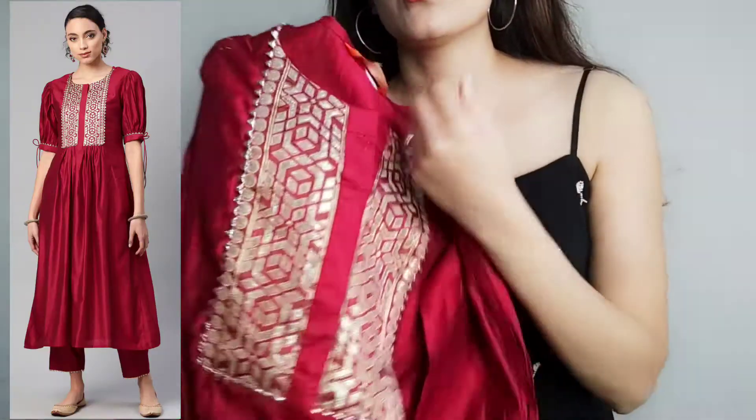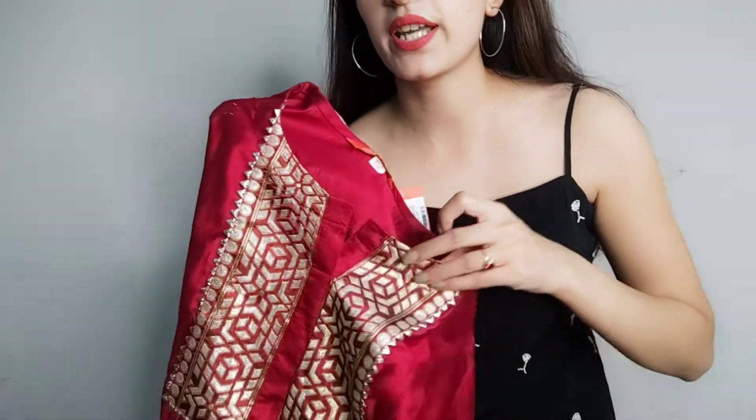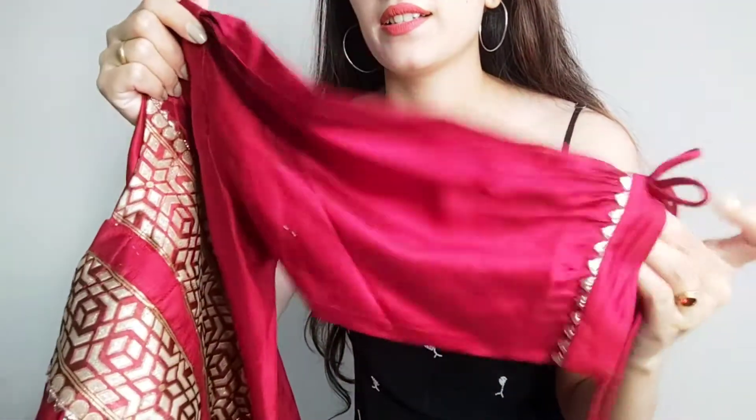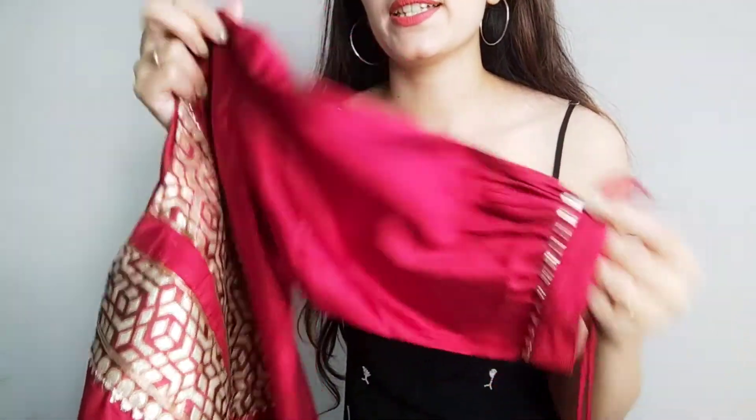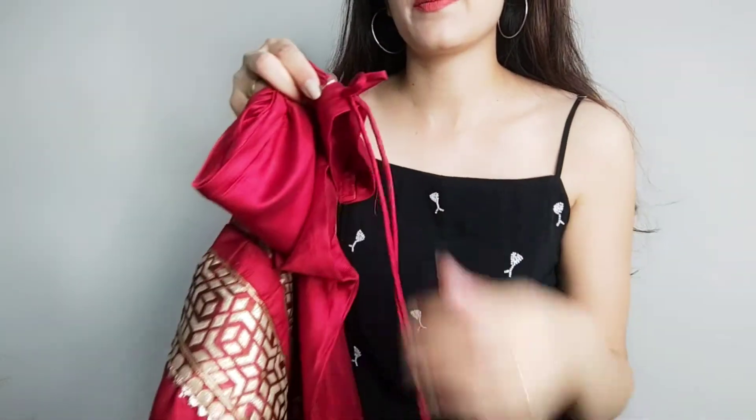The first kurta set is from the brand Indoeira. It's a very popular brand in ethnic wear and has a very good collection. I have bought this maroon kurta — on the top the neck is a round neck. It's a beautiful piece with puff sleeves that are elbow length, and you get a tassel with it.